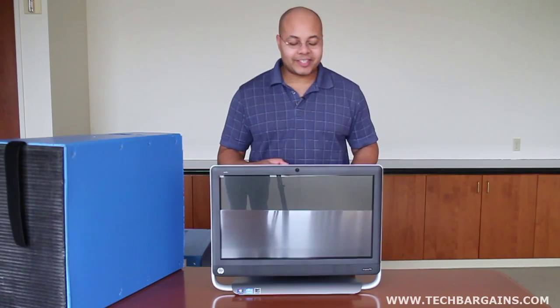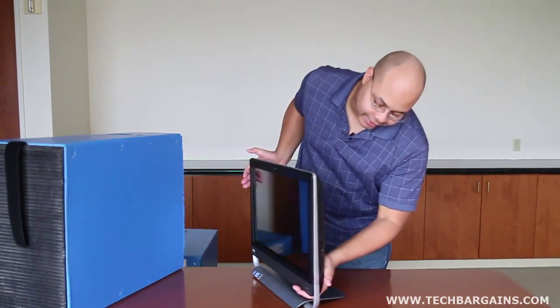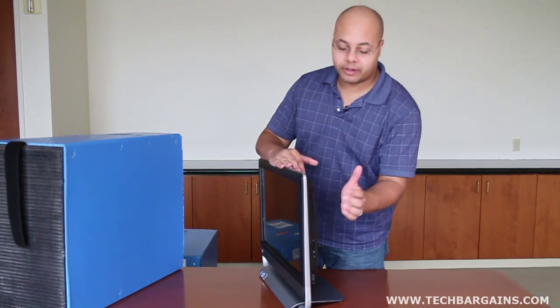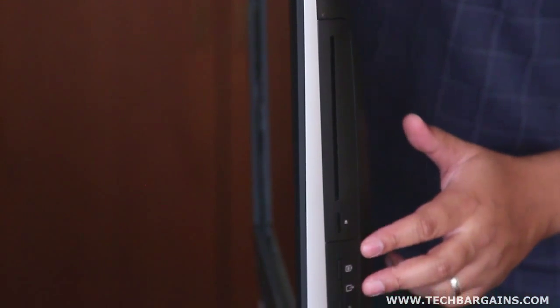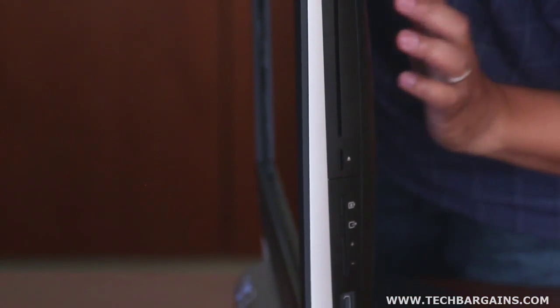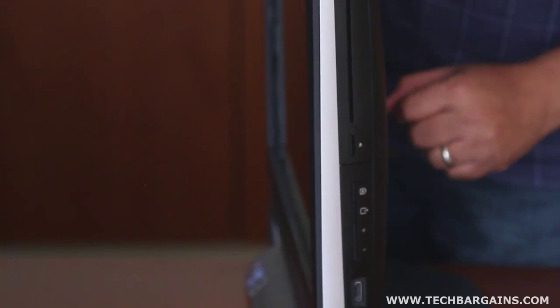I want to take a really quick look around the system before we actually get into the internal specs. On this side, starting up at the top, you have your SuperMulti Blu-Ray burner, which is slot loaded obviously. You also have your controls to not only adjust the volume and the contrast, but also to send video to an external monitor that is connected via this HDMI port right there.